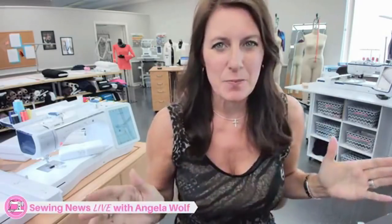Hi guys, welcome to Sewing News Live. I have a very exciting show for you today. We are going to go back to the basics and talk about some of the things that cause issues when you're sewing, like the bobbin and threading. It sounds so simple, but quite often that's the main reason you might have issues. I'm Angela Wolf. I am a brand ambassador for Brother, and this show is sponsored by Brother, so I'll be using Brother products.